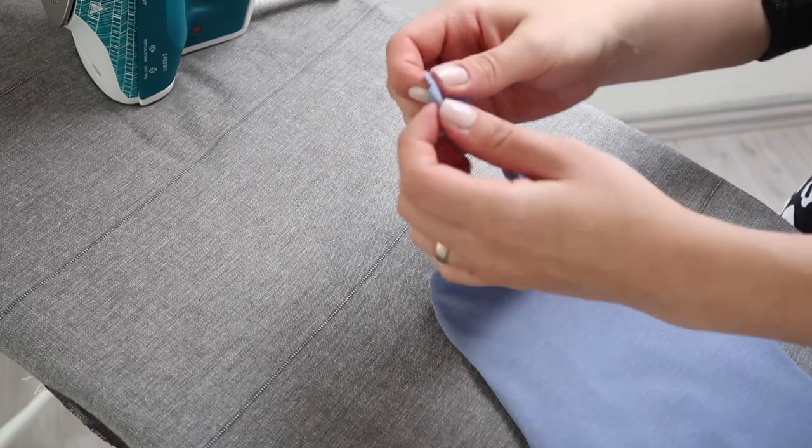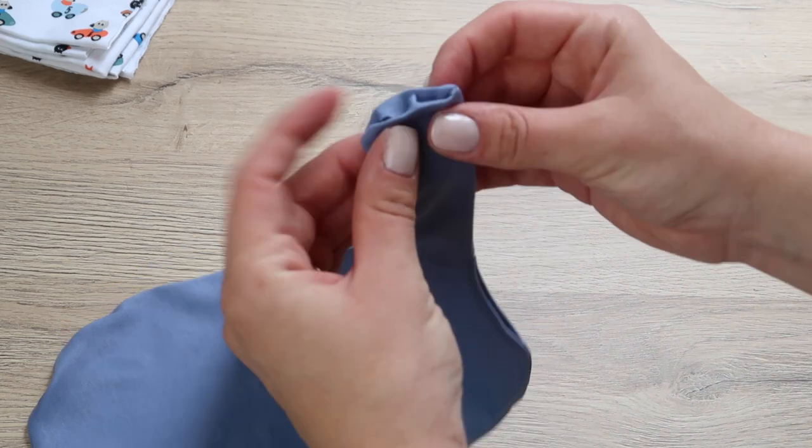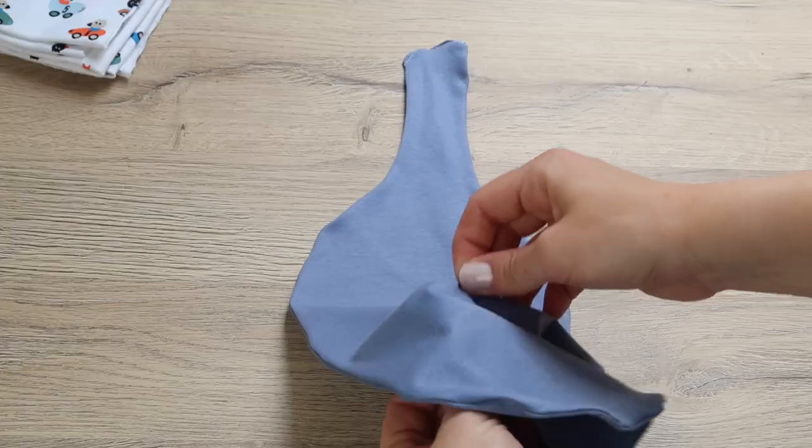Before closing this gap though, make sure the hat fits nicely since you could take it in at this point very easily and make it smaller if necessary. Use a straight stitch to close the gap from the top of your hat.